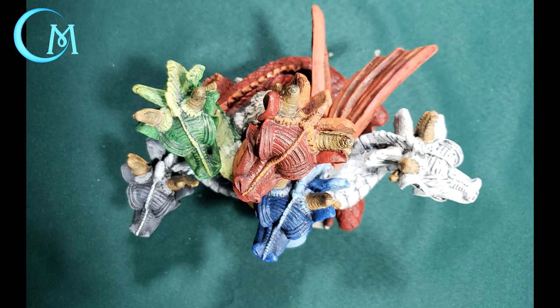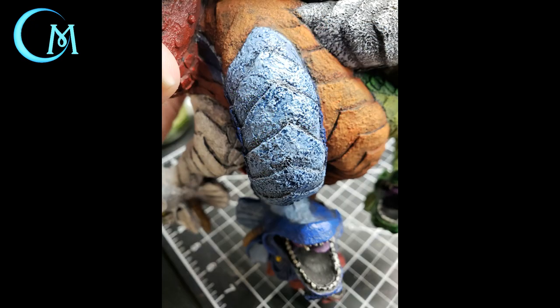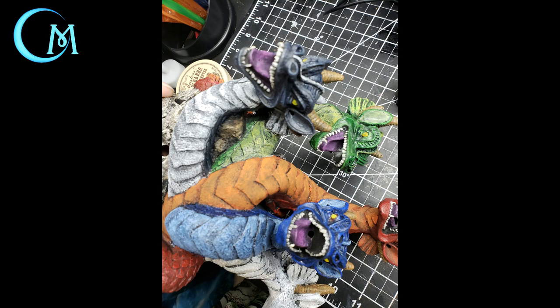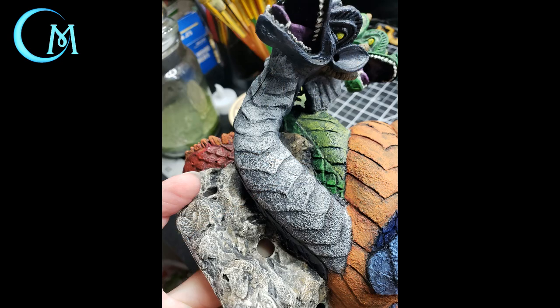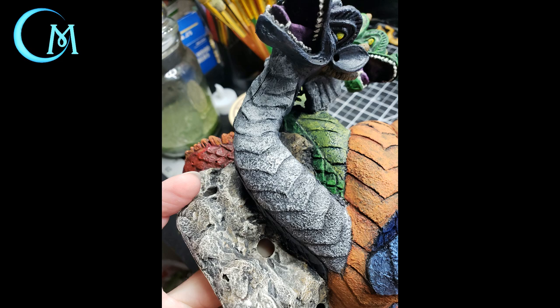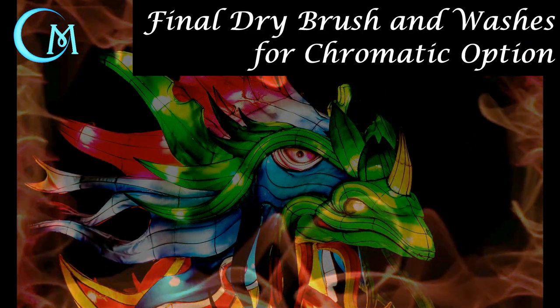Now we're moving on to doing the color washes. I decided to switch over to using Citadel's Drakenhoff Nightshade as well as Agrax Earthshade. Start by putting the blue shade on the blue head, and surprisingly also add this to the green head and on the head and scale section of the black head. The Agrax Earthshade goes onto the red sections of the body. The white head you are done with — no further washes. Finally, take your black wash and put that on the throat and ridge area of the black head. As before, hold the figure upside down throughout.